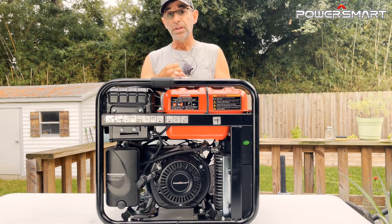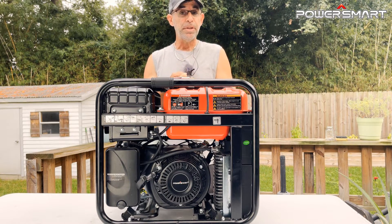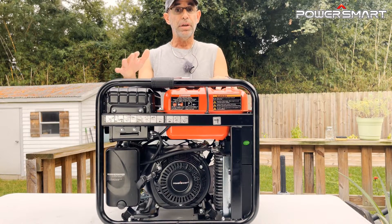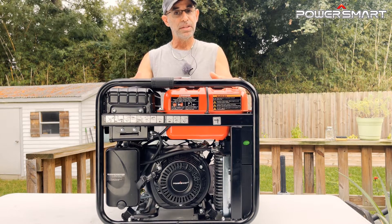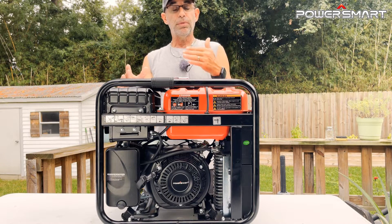This generator could be life-saving, literally. You can use it to run refrigeration, run air conditioning — if you've got seniors in your home or need to run a sleep apnea machine, these generators are a must-have. You might survive the fire, the flood, or the hurricane, but what are the power lines going to do? That's where something like this comes in really handy.